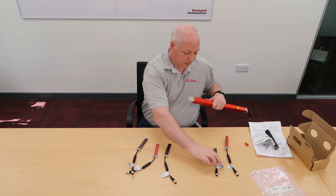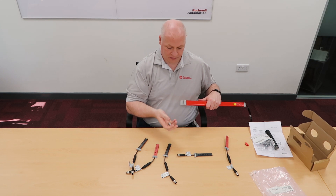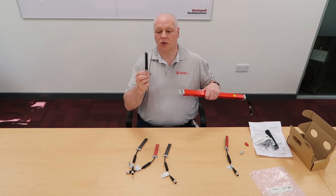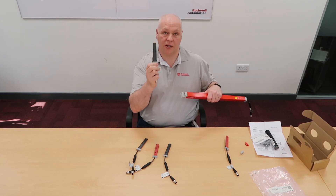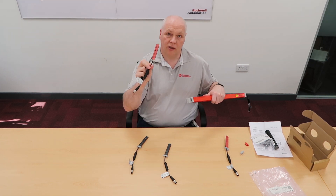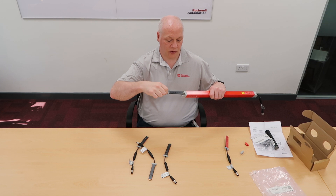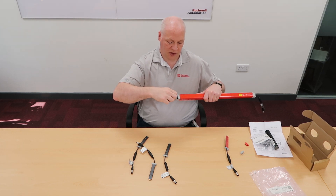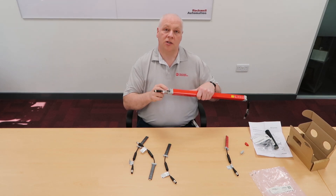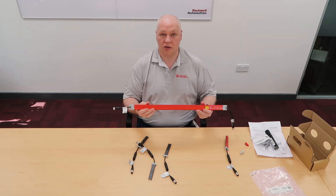Likewise, if you have the cascading plug-in — the all-black one — you'd take off the cascading end dust cap, which is the green one, and slot it in. This is mechanically keyed so it can't go in the connection end, and the red and black ones can't go into the cascading end. You slot it in there, push it all the way home, tighten the screws to maintain your IP65 seal, and then you're ready for the next stage, which is setting it up.